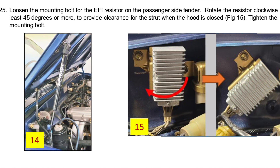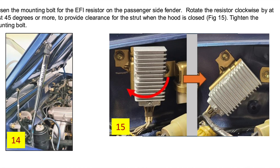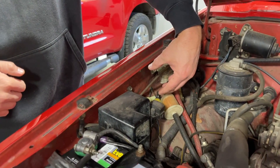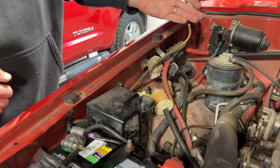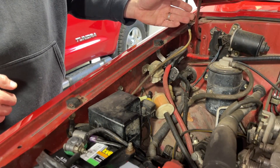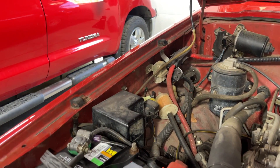In the directions it shows reorienting the EFI resistor — the box about this big with some ribs that sits against the fender. You have to loosen the bolt and clock it downward to make room for the strut. In this case, with upgraded injectors of a different impedance, the EFI resistor isn't needed, so we're going to skip that step. This is on the passenger side only — you shouldn't have any interference on the driver's side.